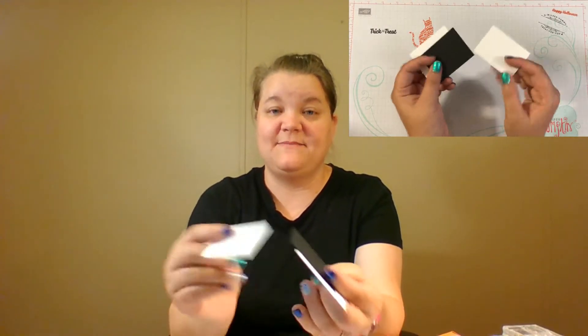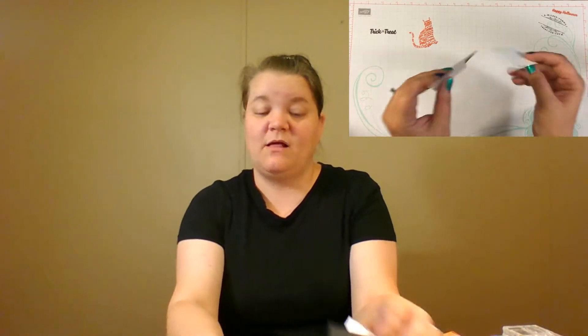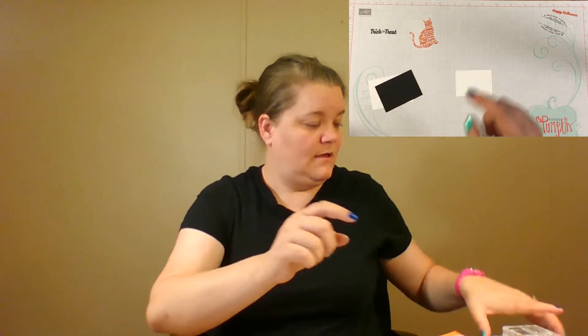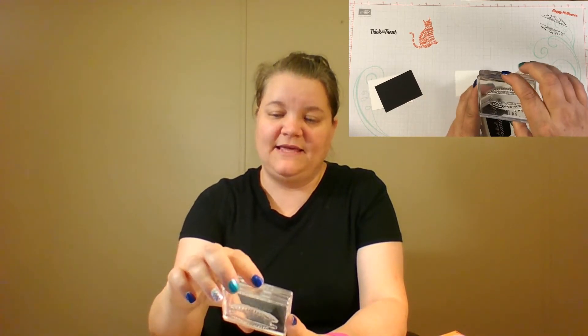The next thing we're going to do is some stamping. I actually have three pieces of paper here — Whisper White, Basic Black, and another Whisper White. We're going to stamp on the smallest Whisper White. We have two stamps we're going to do. This one says 'a wicked yummy treat for you' — that's the first one. We're going to stamp that in Basic Black.